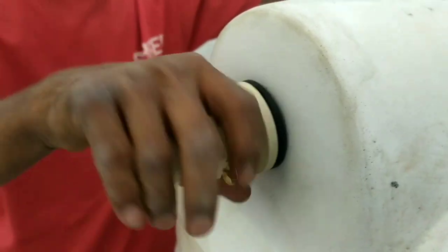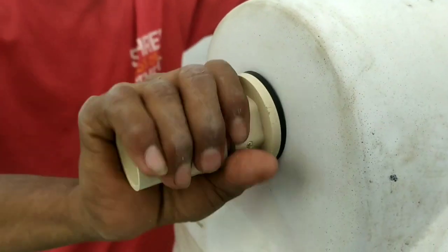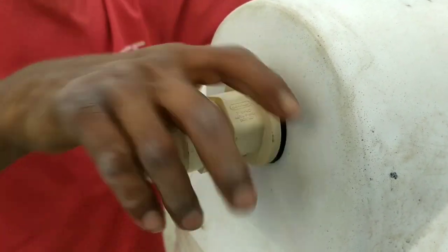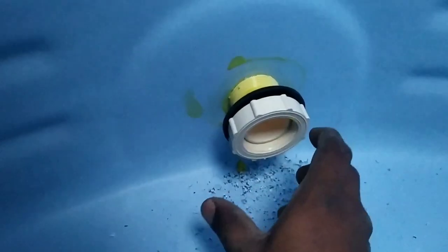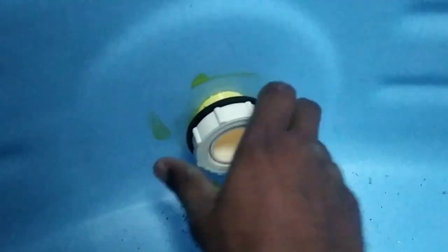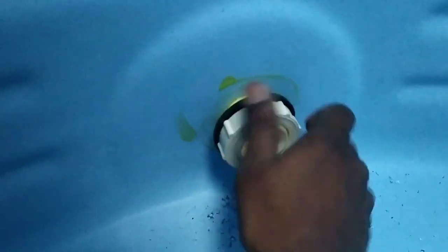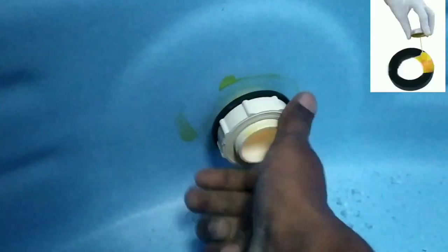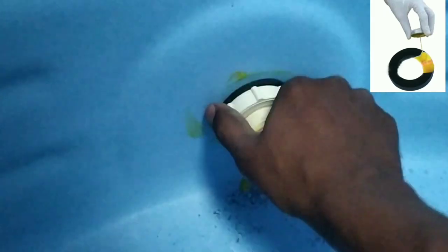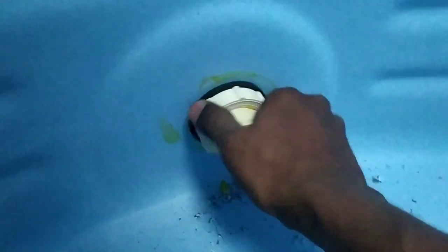We have to use a hole and we have to use a hole. We have to use a little problem here. We have to use a washer. We have to use a solvent cement. We have to use a car to remove water. We have to use a lot of materials.